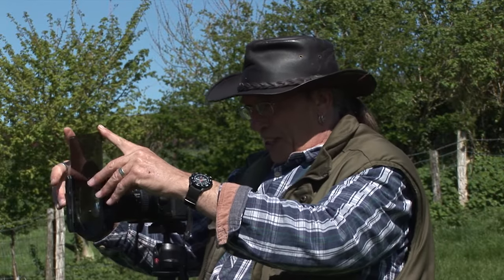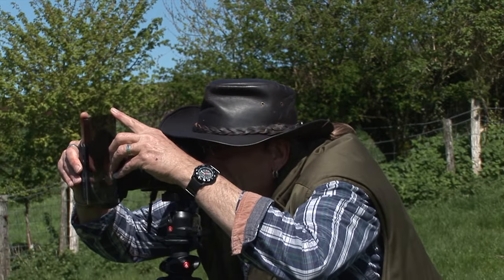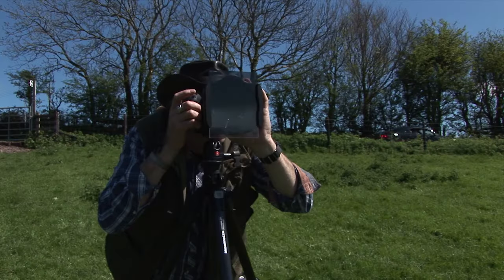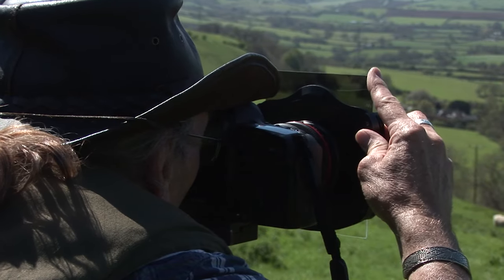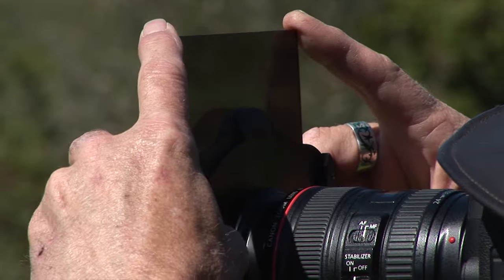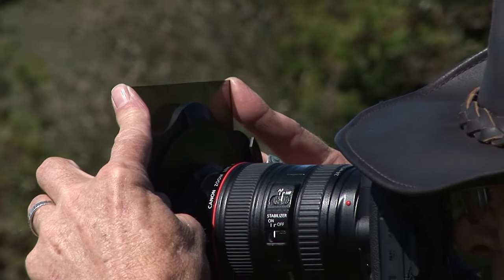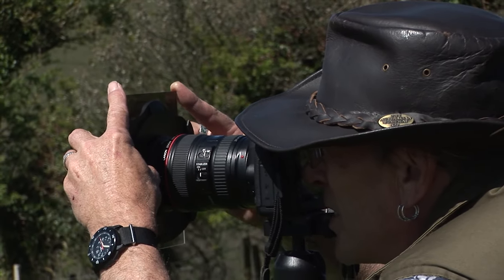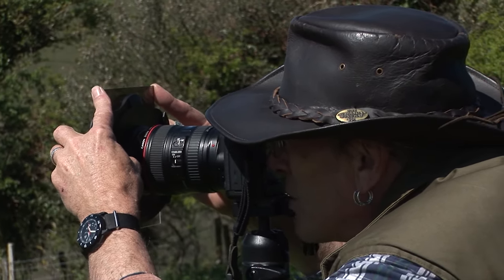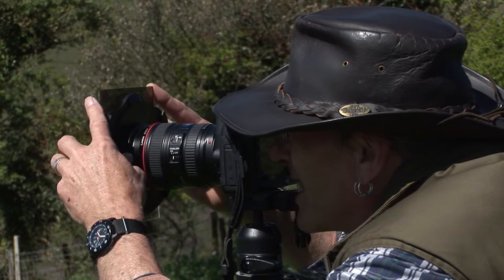Teaching photography is good fun. I like passing on knowledge if I possibly can. I've had a lot of help from various people over the years, teaching me. And I thought it would be nice to try and give this back in some way. Trying to get across the non-technical bit, the inspirational bits, is actually quite hard. Because quite often with a location, I'm not sure how I'm going to even approach it myself until I'm there.